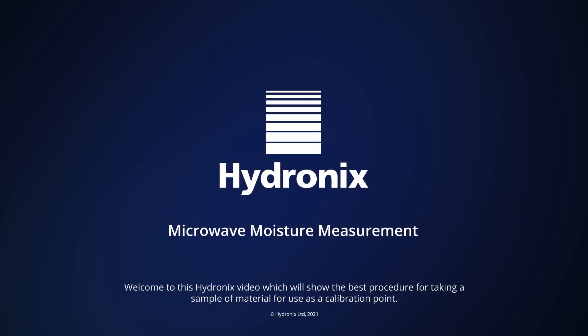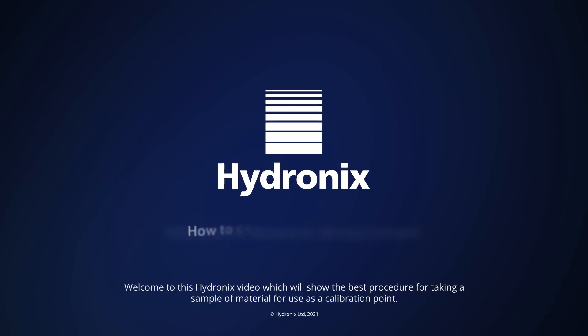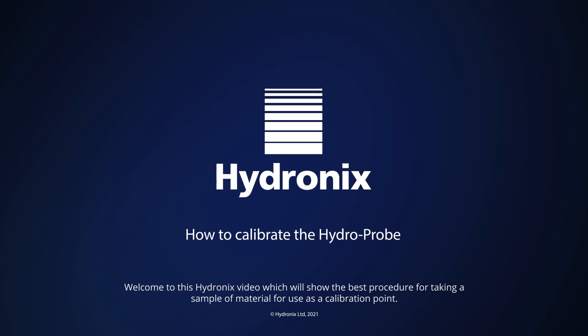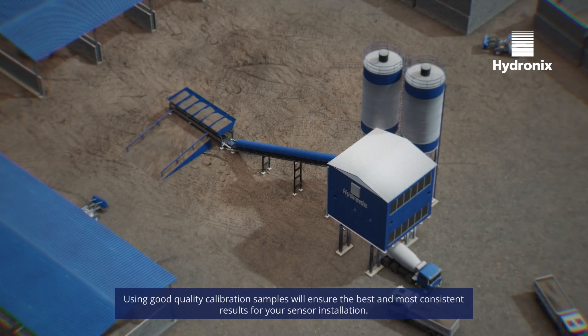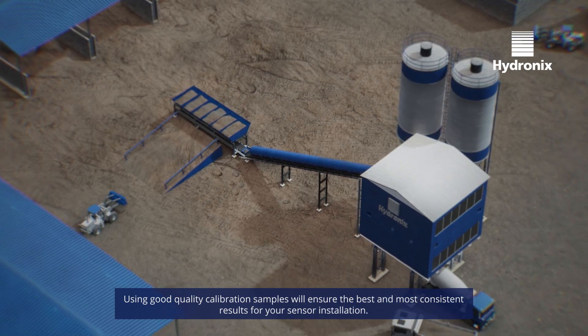Welcome to this Hydronix video which will show you the best procedure for taking a sample of material for use as a calibration point. Using good quality calibration samples will ensure the best and most consistent results for your sensor installation.